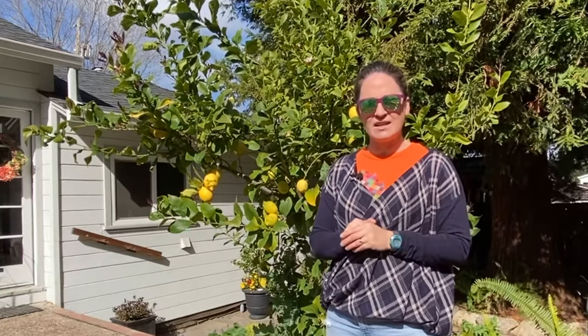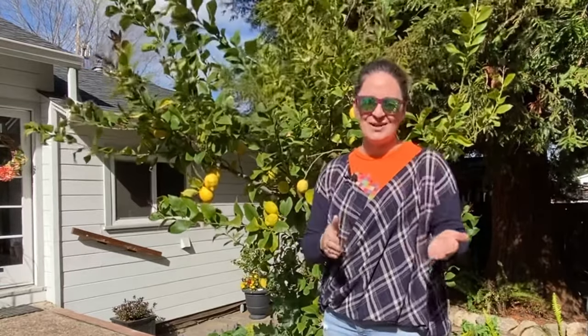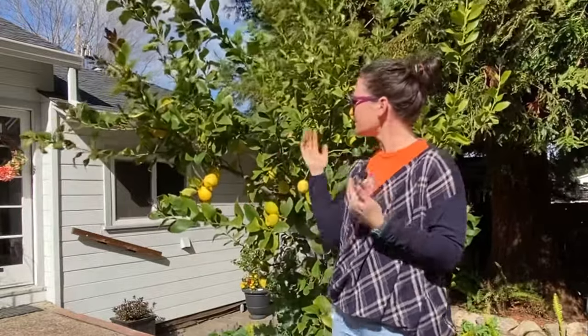He knows a lot about pruning. He in fact taught classes on how to prune trees for decades. Now, you would have thought I would have talked to him before this year, but I didn't. Last year I just went after this tree thinking I'm just gonna try my best, so I have a lot of great examples to share with you today about what not to do, and also some really important information from Ted about what to do. It's very simple, very easy, and it's going to make a big difference.